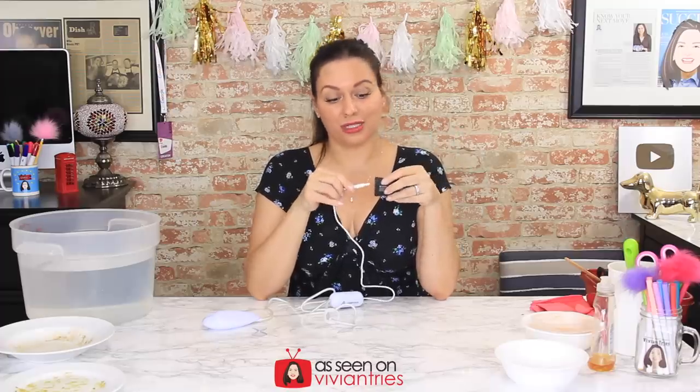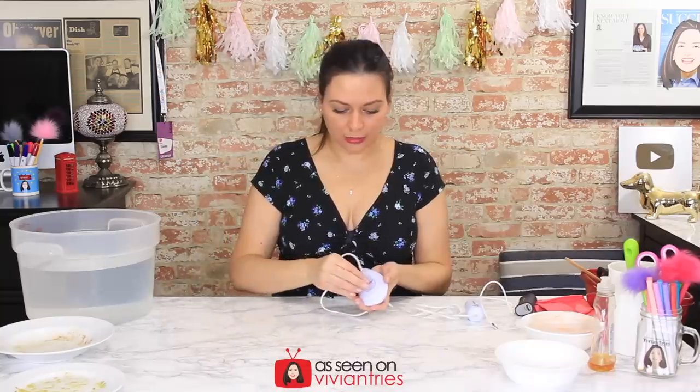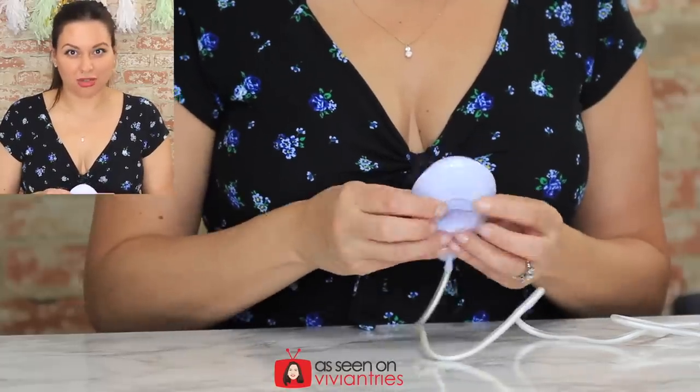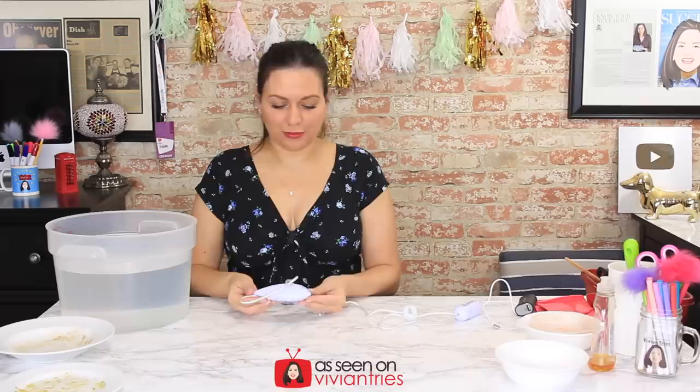I thought it would be cool to try it with one of those backup battery packs — the little portable ones you throw in your purse when your phone is dead. If we're camping or fishing in the woods, those are very convenient if you don't have solar panels. The instructions say this is a bubble generator. There's also a little suction cup, and from the pictures on the Wish app it looked like you stick it on the side of the bucket or sink.